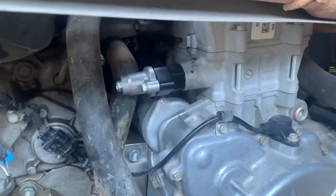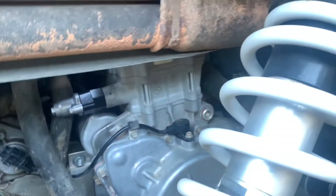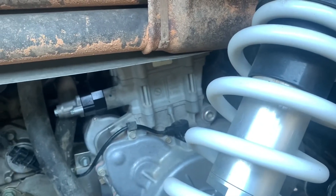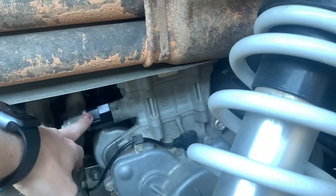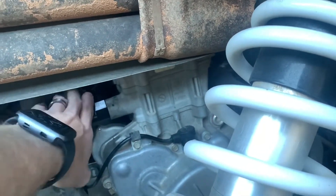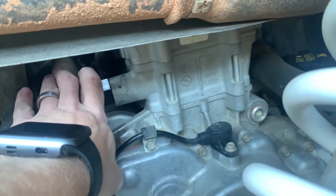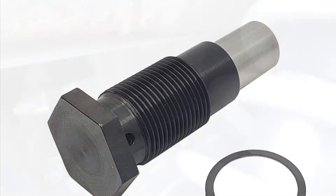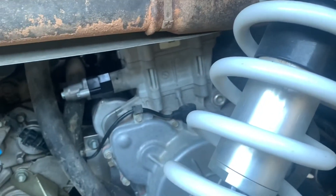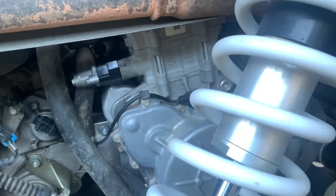That's the aftermarket one I put in — the new one. The factory ones, I think, go from 2014 to 2016, and then in 2017 I think they changed them. The factory one will pretty much just look like a hex head bolt sticking out. You'll take a 27 millimeter or 1 and 1/16 inch wrench, loosen that up, and pull it out — it's got fairly long threads.